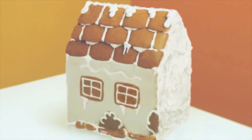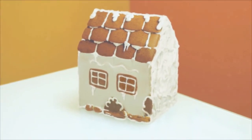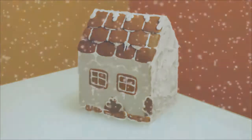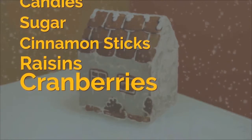Using the provided piping bag and icing, feel free to add designs to the cookies like windows and doors. If you would like to add decorations to the house, we recommend using candies, sugar, cinnamon sticks, or dried fruit like raisins and cranberries.